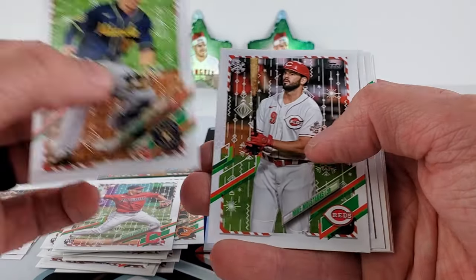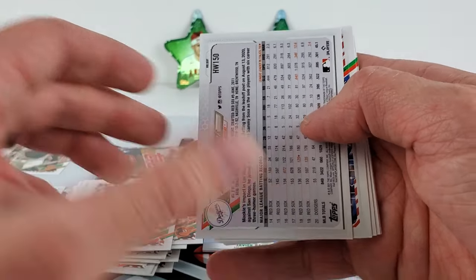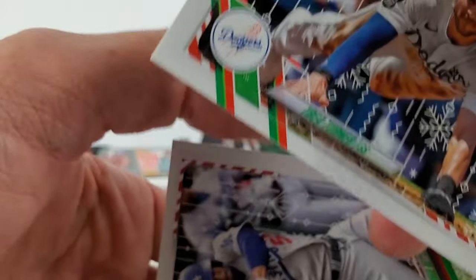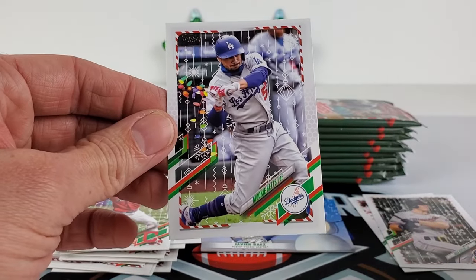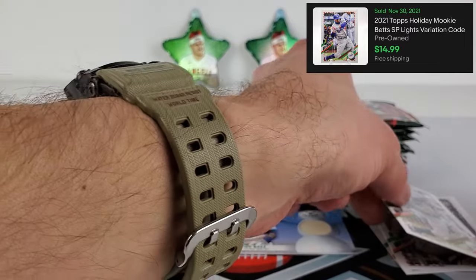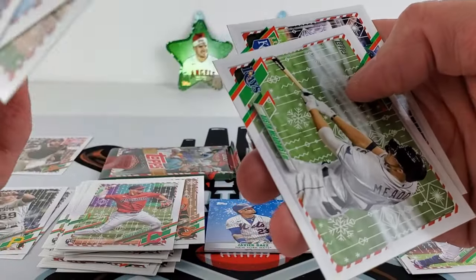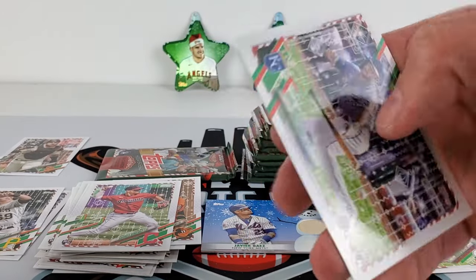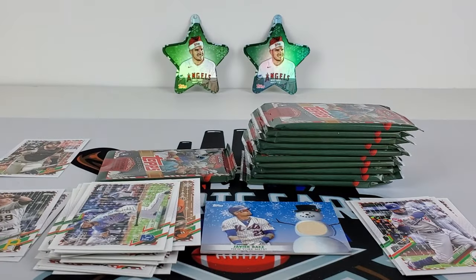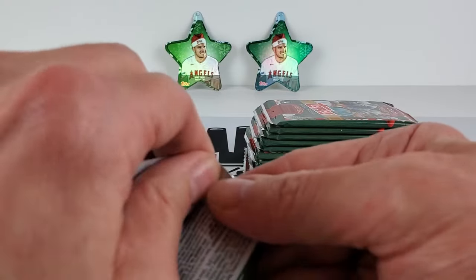Okay, we have a backwards Mookie Betts — which is a good name — and it's definitely a short print. The code was 27 on the back, so he's just slugging with Christmas lights. Three short prints. We're getting into our landscape cards. I think that's about the average from last year — three short prints and about three metallic cards on average, and then obviously your rookies.